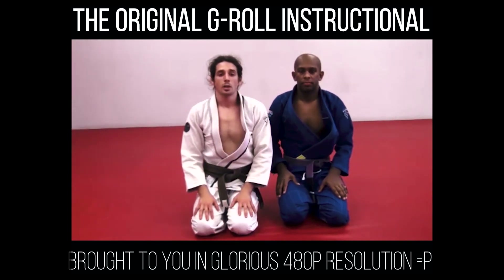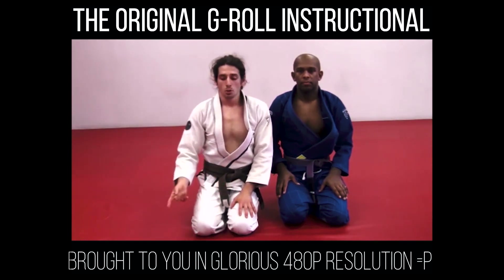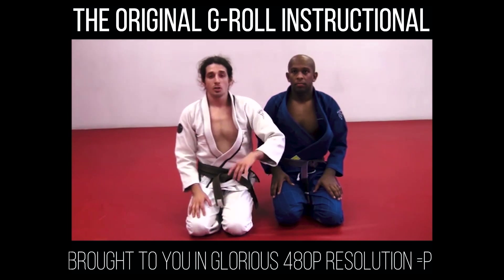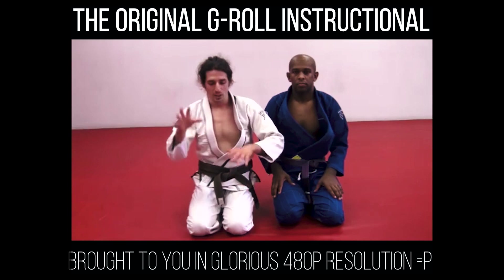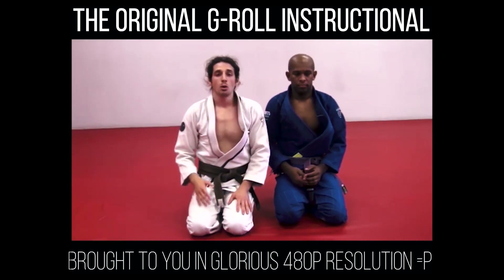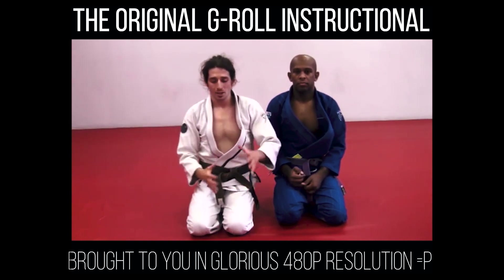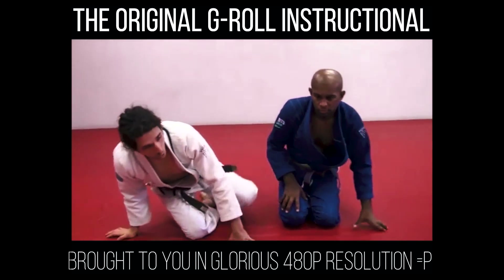The next variation incorporates a little bit of wrestling into the G-Roll. As soon as you start going for the guy's back, a lot of times guys — especially in the smaller weight classes — are very tricky. It's hard to put the hooks in perfectly without them spinning out and turning on you. So I do a position called the G-Roll to a double leg. As soon as they start to move, I surprise them and come up for a double leg.